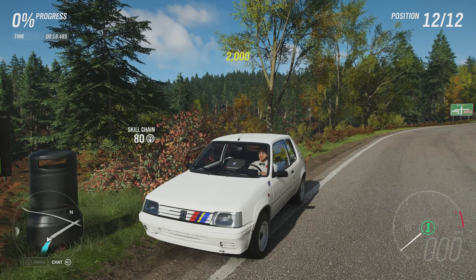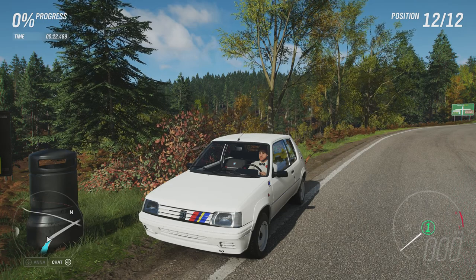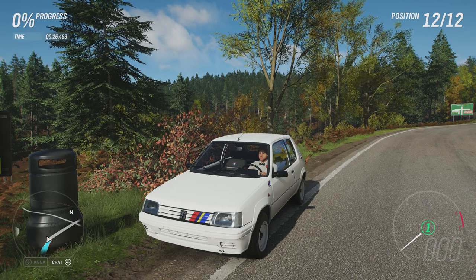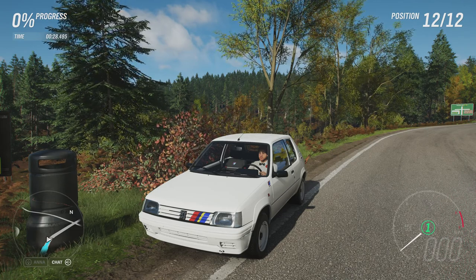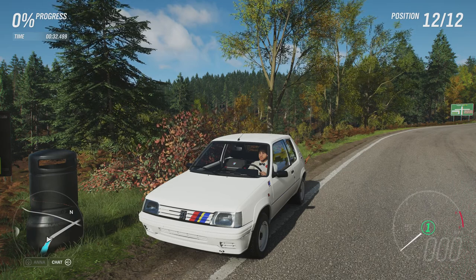Welcome everybody to Extreme Off-Road Sealy Builds, and today we're dealing with the 1991 Peugeot 205 Rally. Now this has 668 horsepower and 682 pounds feet of torque from a 2-litre turbocharged inline 4 engine. The car itself now weighs 1,658 pounds.